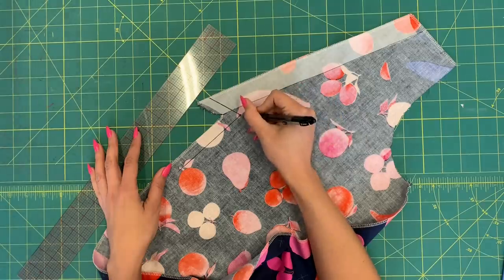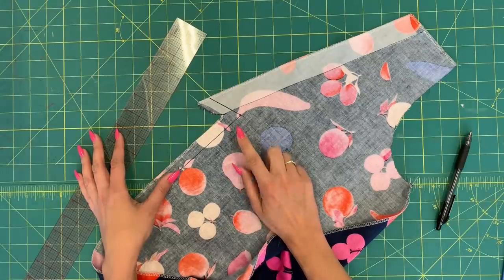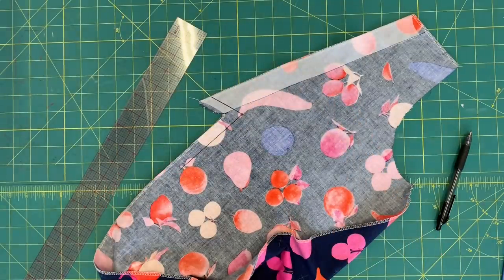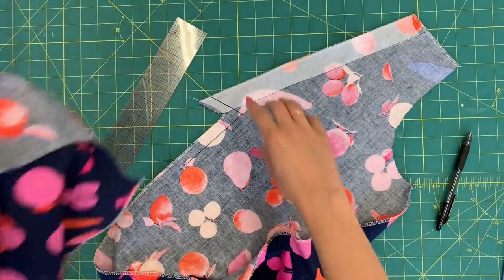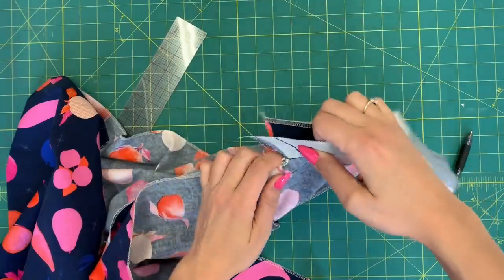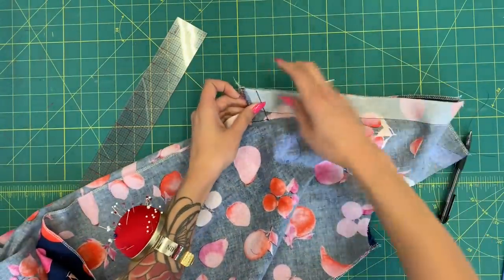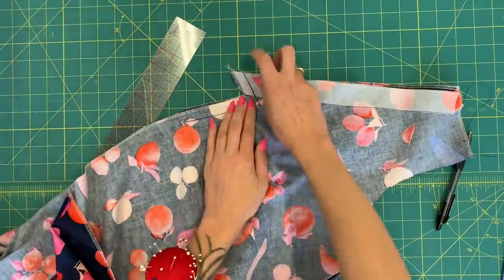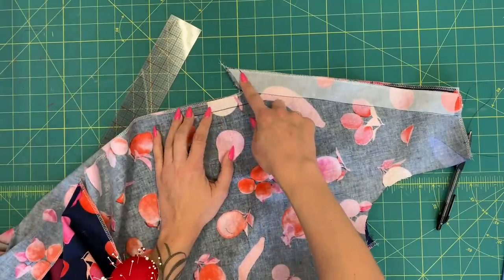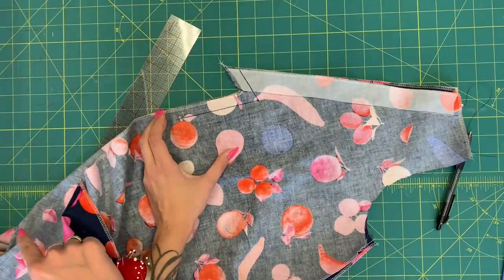Next we're going to go to the sewing machine and sew our center front and center back seam. Mark the pivot point on all four pieces, then put the pieces together in pairs, right sides together — two and two. Pin all the way down that long straight center front/center back edge, and we'll go to the machine, sew along those marked lines, pivot at that point, and stitch the center front/center back seam.